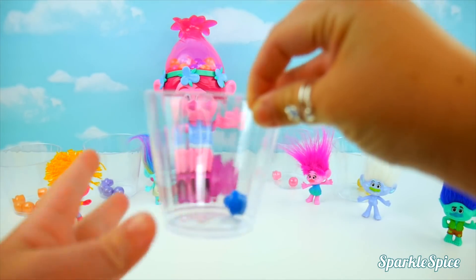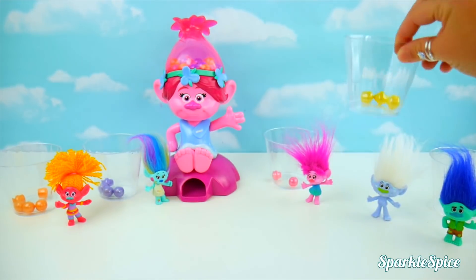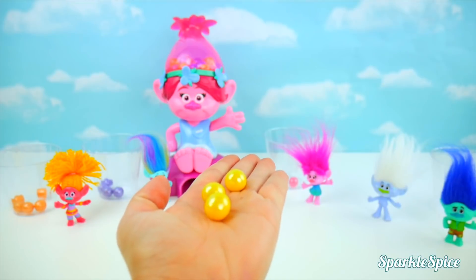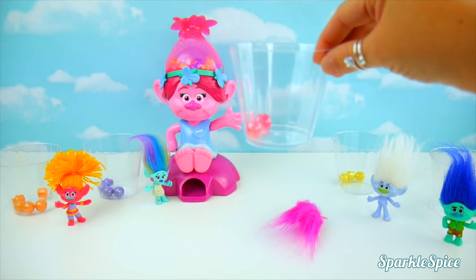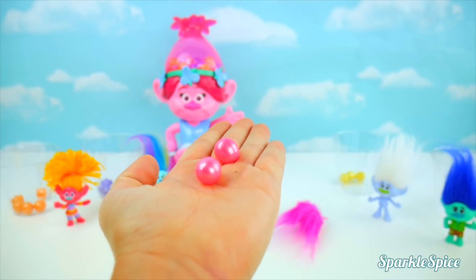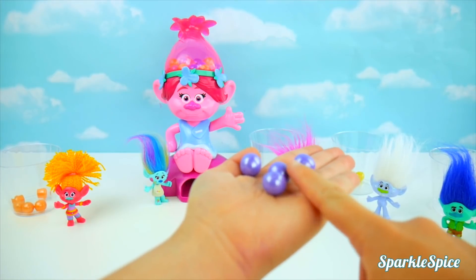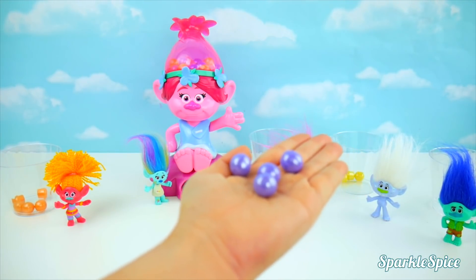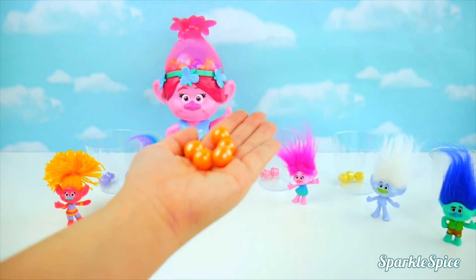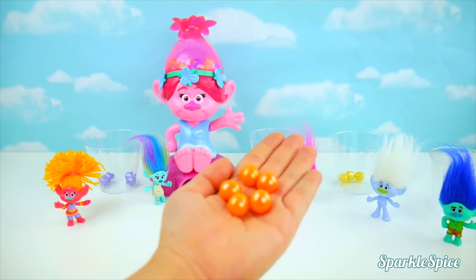Let's see how many Branch has — oh no, just one blue gumball! What about Guy Diamond? One, two, three — not five though! Let's see how many Poppy got — she has one, two gumballs! Let's check Harper's — there's one, two, three, four gumballs! And now DJ Suki — she has one, two, three, four, five! DJ Suki is our winner!